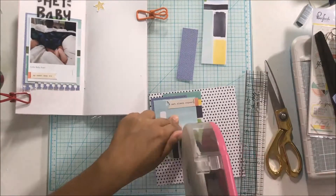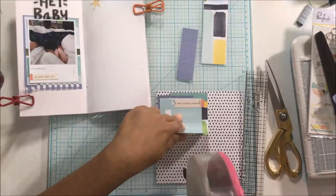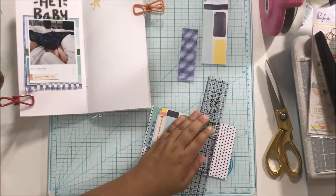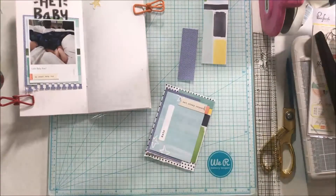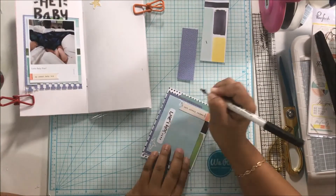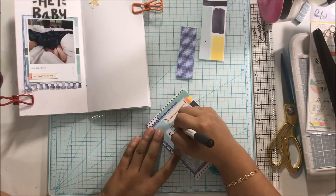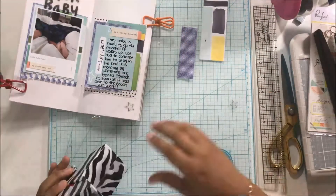I used the Shamel Little by Little 6x6 paper pad for some layering. I have the notebook punch sitting on my desk so I grabbed that, and I used my ruler to trim most of my pages down. I used a slick writer for the journaling on my card because I am printing my photos on glossy paper — I don't have matte photo paper for the 4x6 size, just glossy.